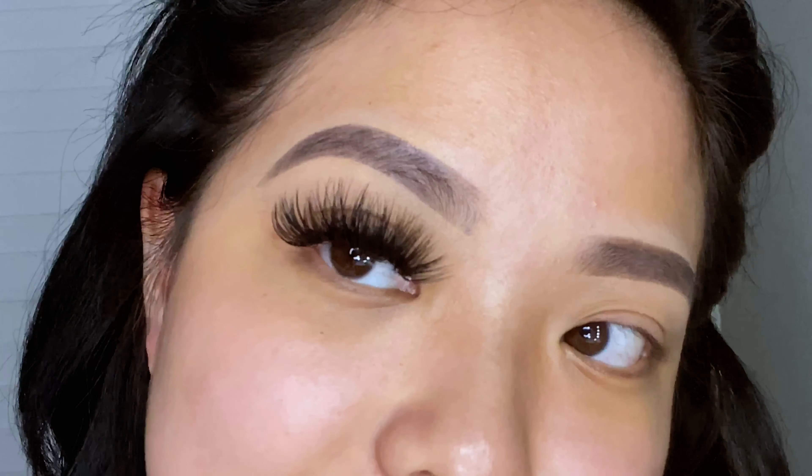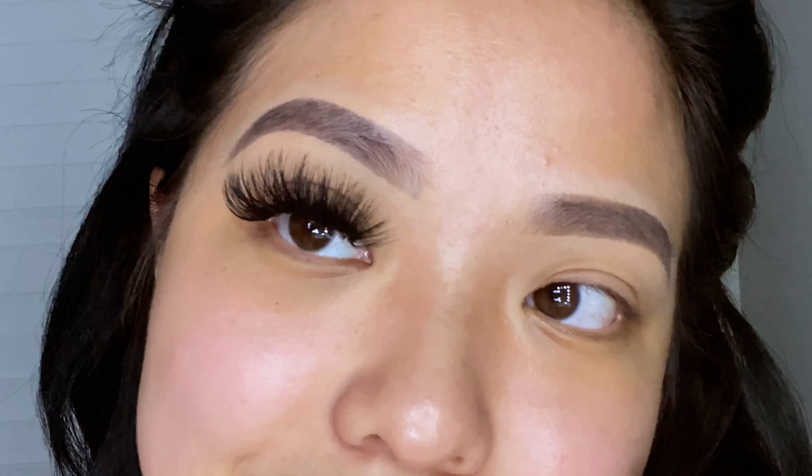Alright guys, this is how it looks so far — I'll go ahead and finish up the other eye. I just wanted to give you guys a shoutout for giving me almost 1,000 subscribers, that's so crazy. Thank you so much for believing in me, and I promise I'll do my best to give back to you guys. If you want to connect, definitely check out my other social media accounts. I love you guys, bye!